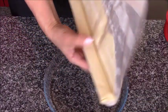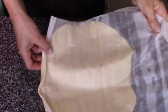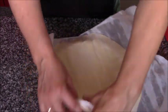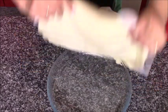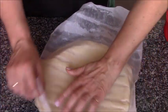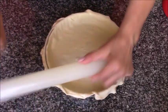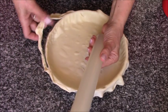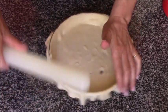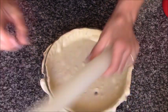Y ahora la masa de hojaldre la voy a sacar del paquete y la voy a colocar en un molde redondo. Este molde tiene 24 centímetros. Con un rodillo o uslero hacemos así y lo retiramos, le damos por el filo del molde y lo vamos retirando.